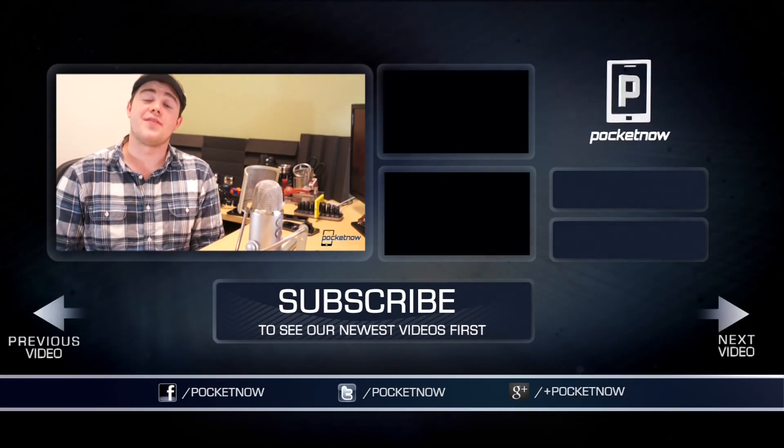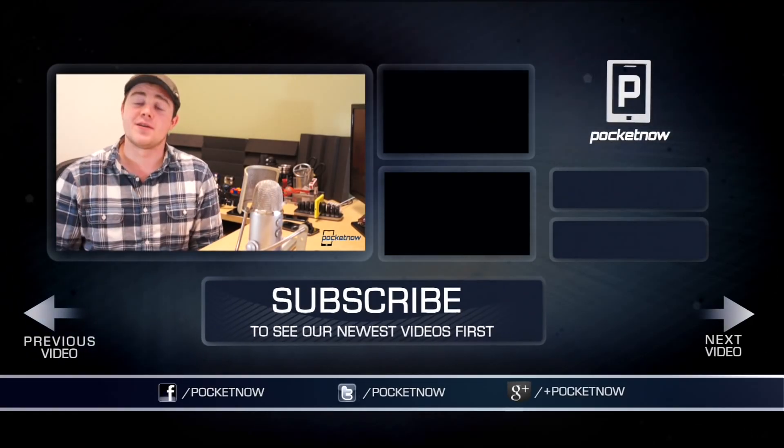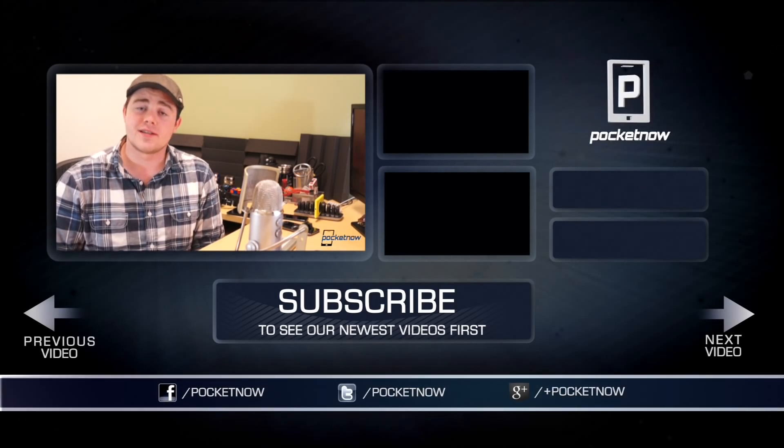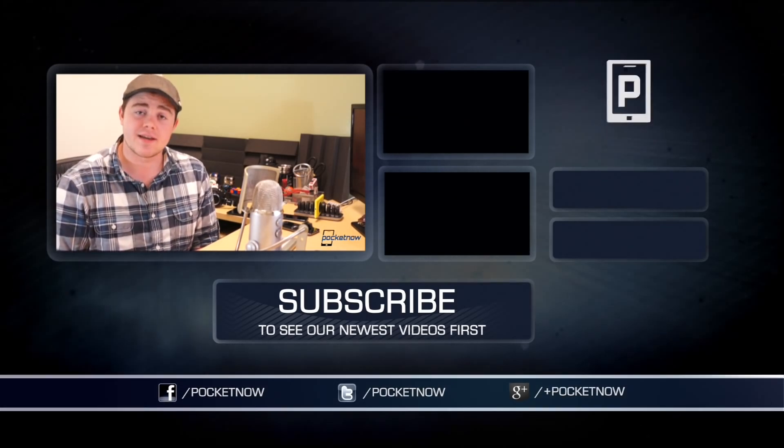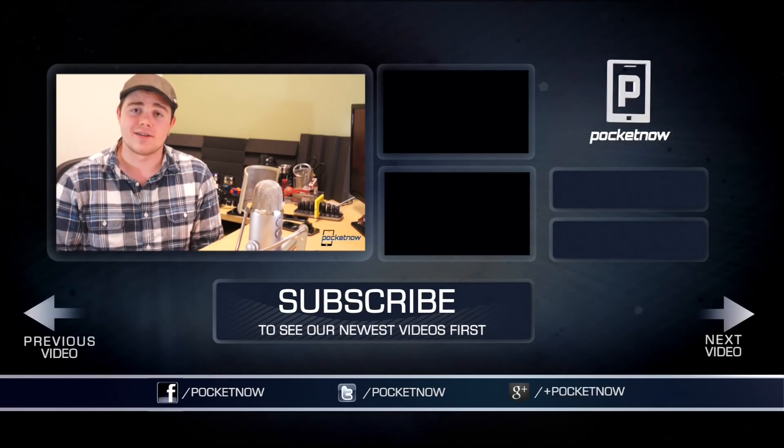If you enjoyed the video and found it helpful, be sure to click the thumbs up button below and subscribe. Find us on Twitter, Google+, and Facebook at Pocketnow. You can find me on Twitter at CasperTech. I'm Taylor Martin, and I'll see you soon.